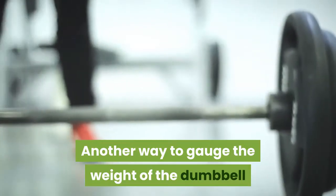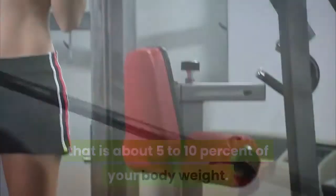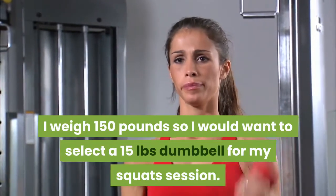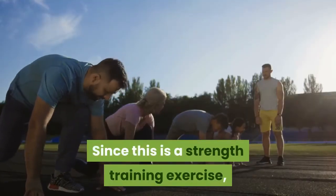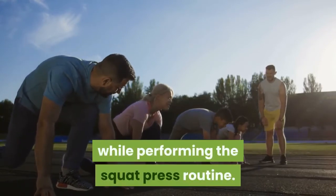Another way to gauge the weight of the dumbbell for the squat press is to pick a dumbbell that is about 5-10% of your body weight. For example, at 150 lbs I would select a 15 lbs dumbbell for my squat session. Ultimately, use your judgment. Since this is a strength training exercise, the weight should be challenging enough, but without compromising your proper form while performing the squat press routine.